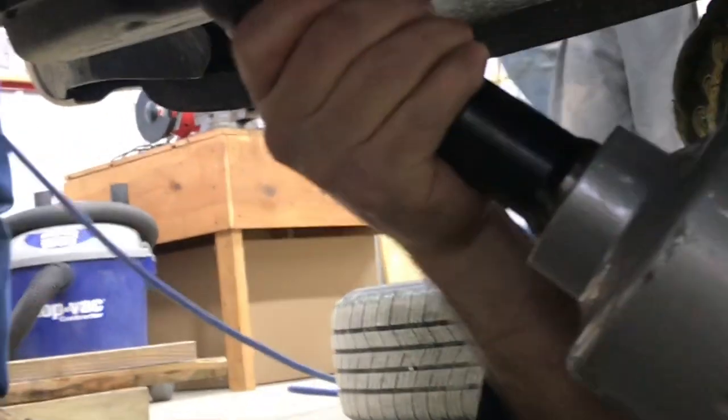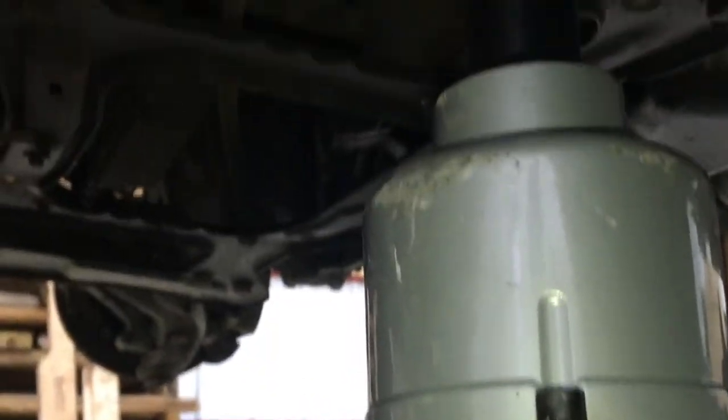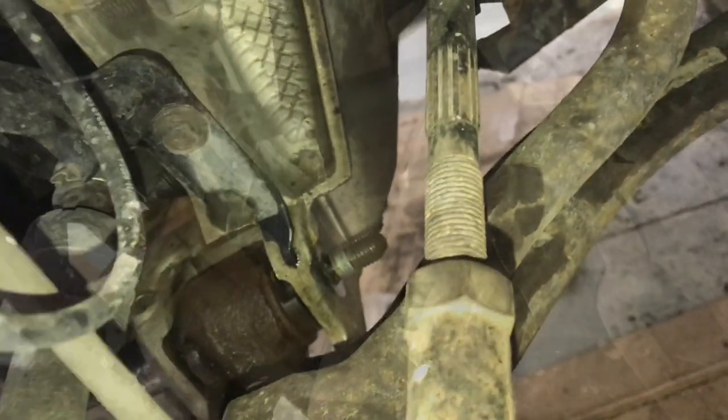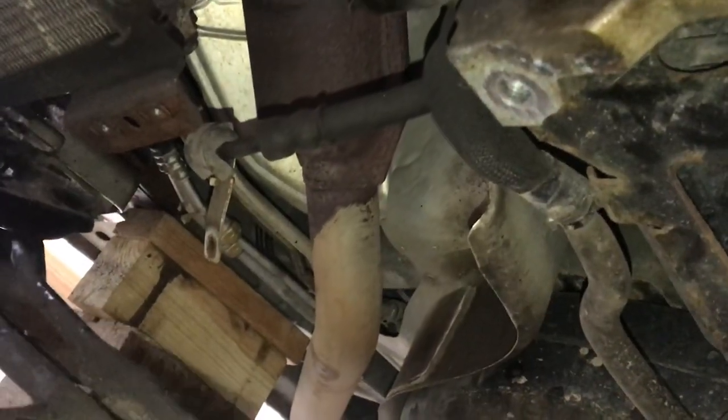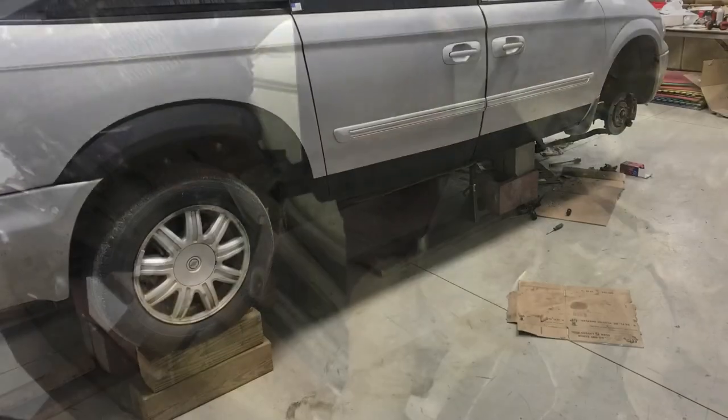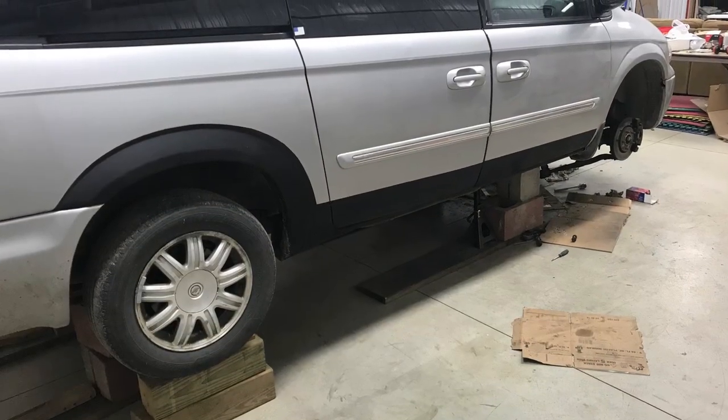We wanted to get enough space so we could get some of these bigger impact hammers in. A lot of parts need to come off, and this will give us the space. It's nice to actually have room to work. So when you're working under a car, it's extremely important to be careful. This is how we got our car a lot higher in the air to give us some room.